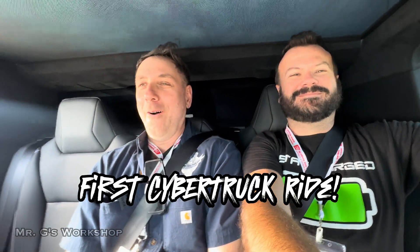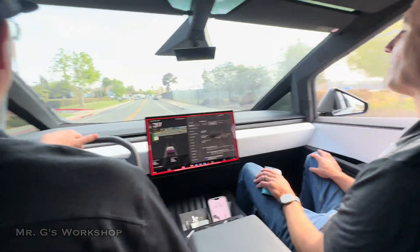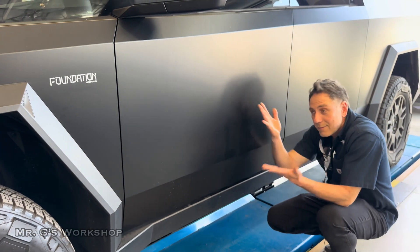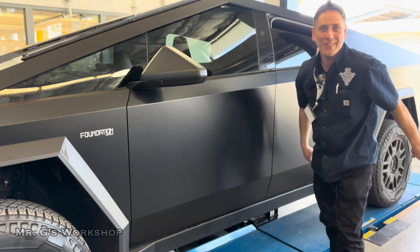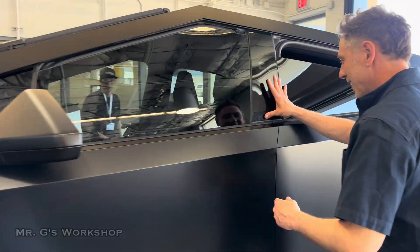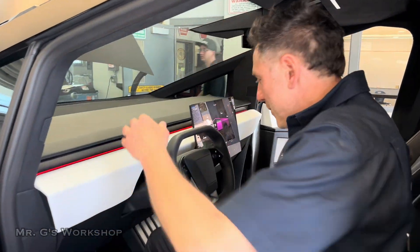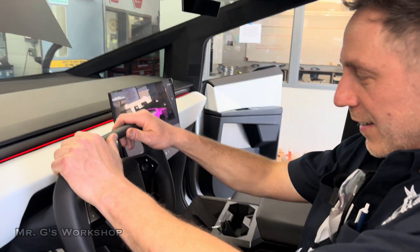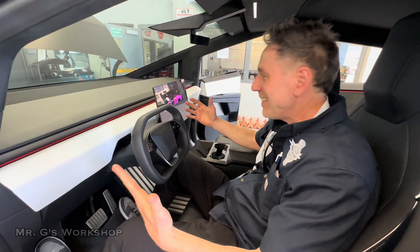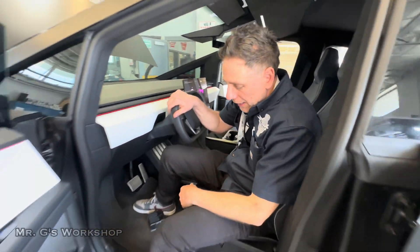Yeah, it's a dual motor — this is cool! Look at this thing. Are you kidding me? Look at this thing — it's like not from now, it's the future.